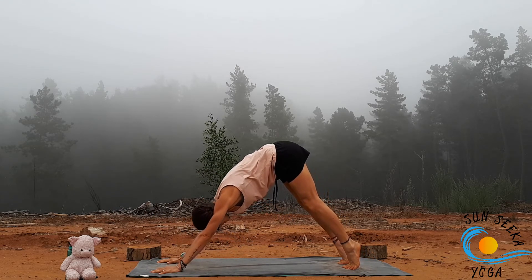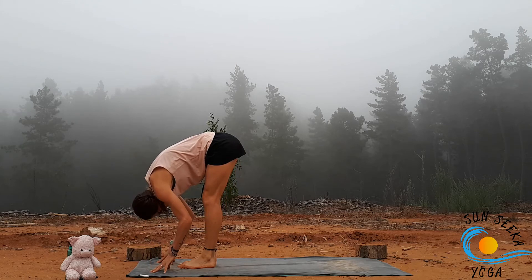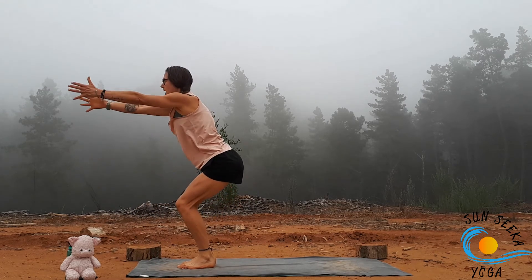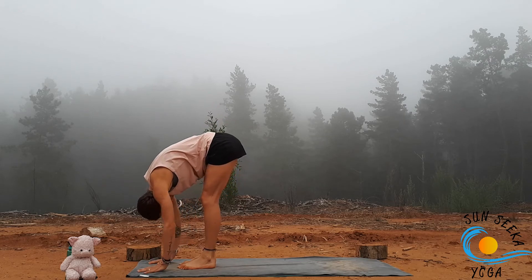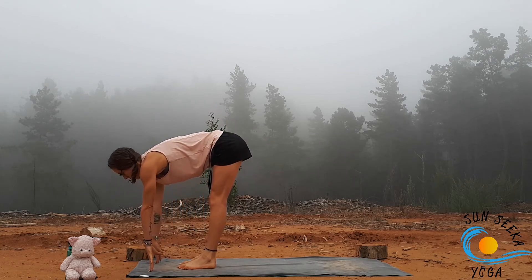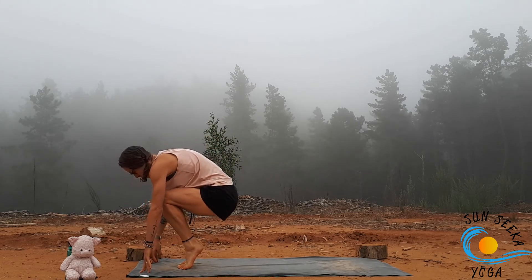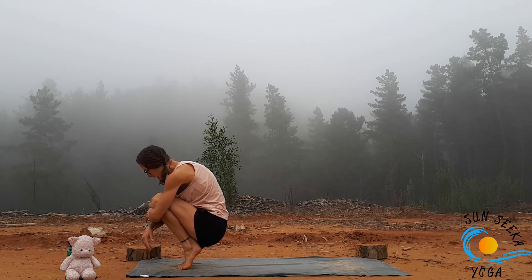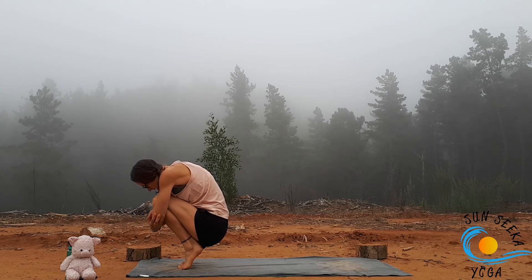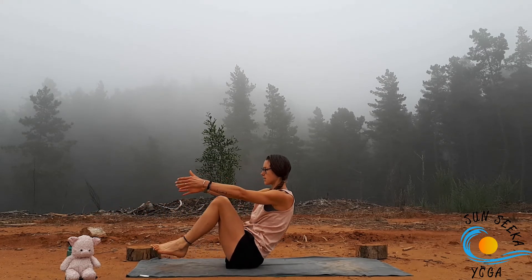Bring it back to centre, take it to plank. Your choice — downward dog or through a vinyasa. Look towards the top of the mat, step or lightly hop. Inhale halfway lift, exhale fold, inhale chair pose, exhale balance chair. Inhale chair, exhale fold, inhale halfway lift. Then exhale, come up onto the toes and start to bend the knees, lowering yourself all the way down into ball of yarn — hug the opposite hand to the opposite elbow, make yourself into a little ball, staying up on the toes. Then take the arms out in front, slowly lower the heels, lower the bum into navasana boat pose.